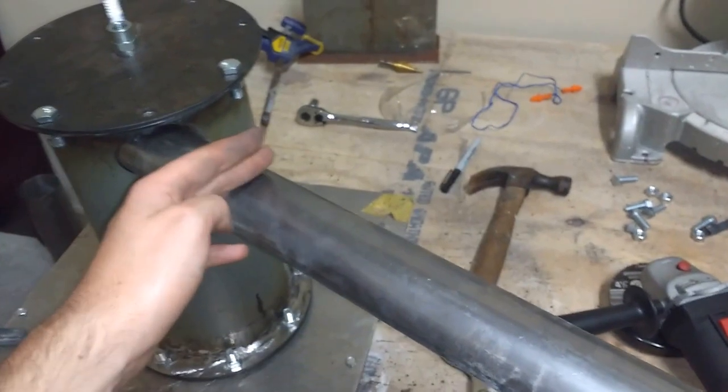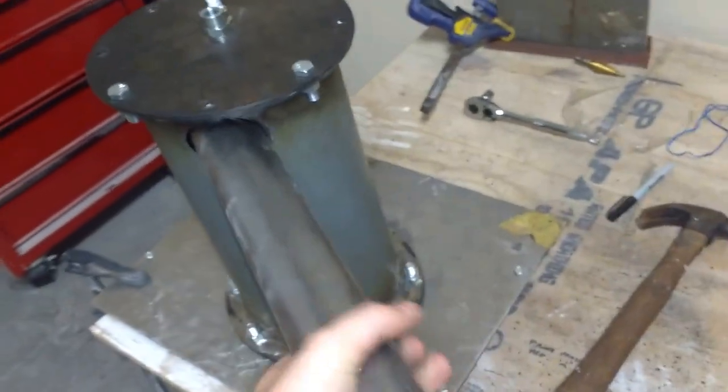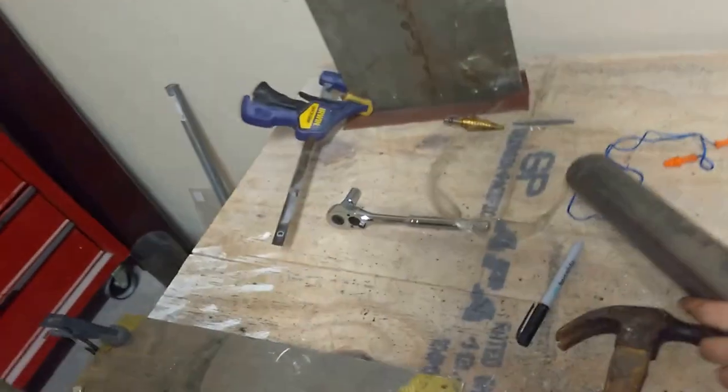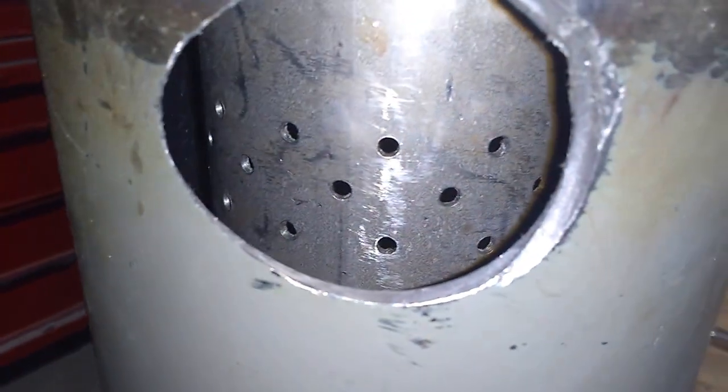It won't be this long — it'll probably be down to about here and then the rest will be PVC. If I remove this, you can see the inner flame tube. The air fits in this way, spirals around, and there you can see the primary diffusion holes that go into the flame tube.